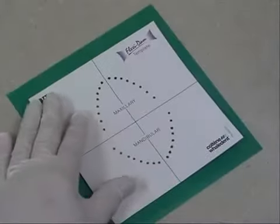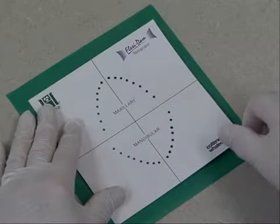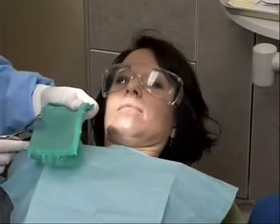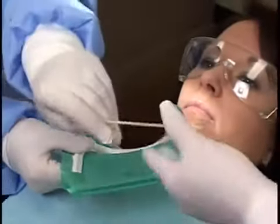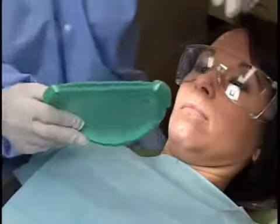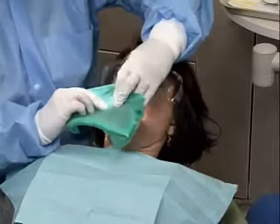Mark the anchor tooth hole using the template if necessary. Place the dam on the frame and then punch the hole. Place water-soluble lubricant on the tissue side of the dam to facilitate placement of the dam over the anchor tooth.